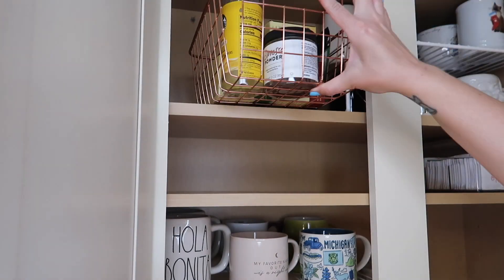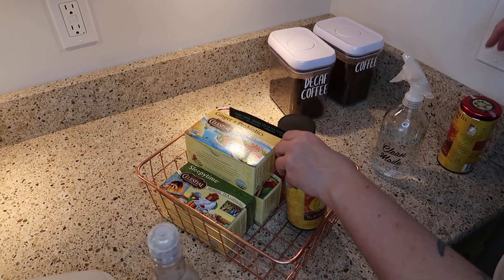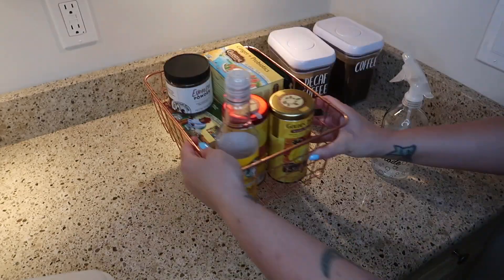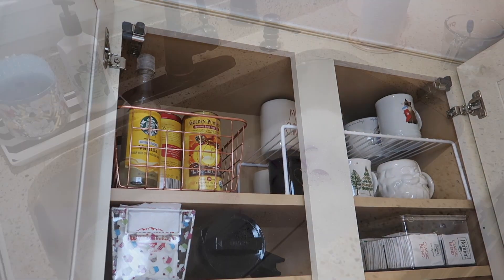I did not need to declutter really any of my mugs — my collection is fairly streamlined. All of my main everyday mugs go on the bottom shelf, and up at the top I've got holiday mugs. Except for my Halloween ones — I've got an insane collection of Halloween mugs, so I keep those elsewhere.